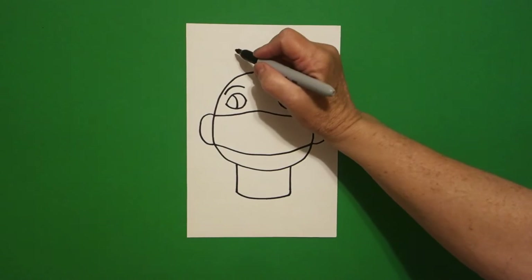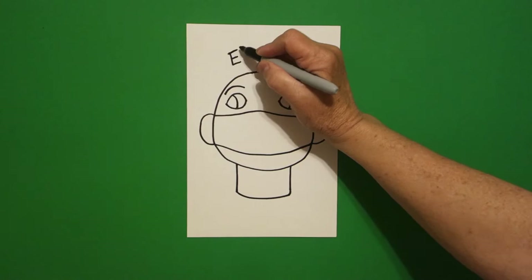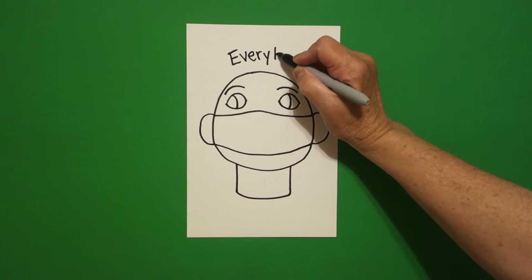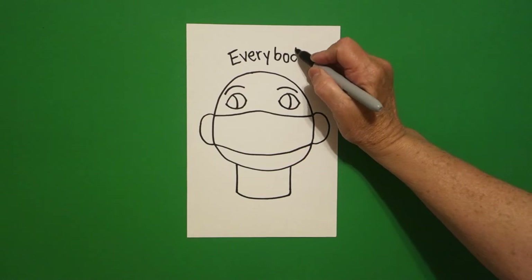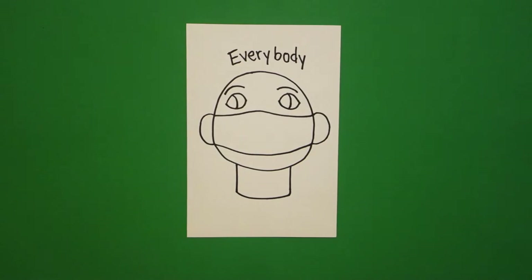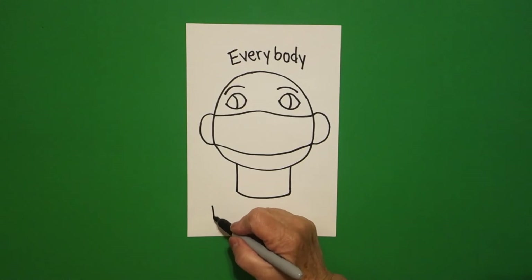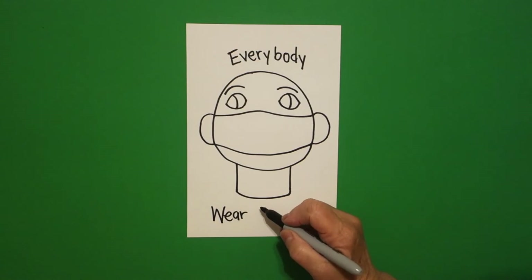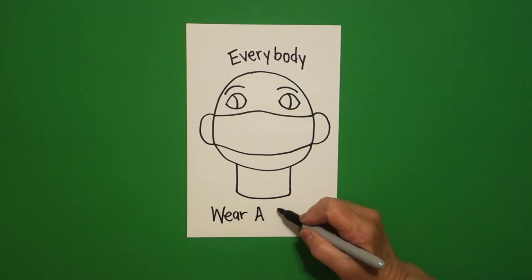At the top we're going to write the word 'everybody.' Everybody in the world should do what? Everybody should wear a mask.